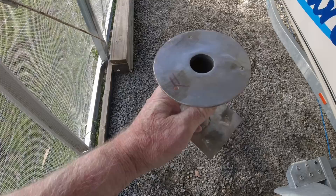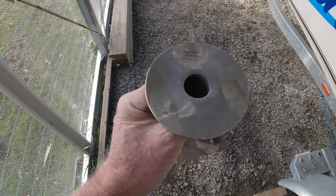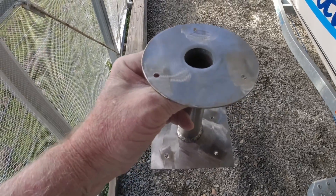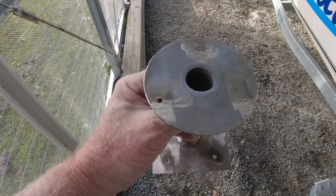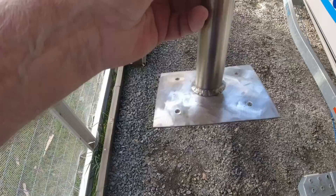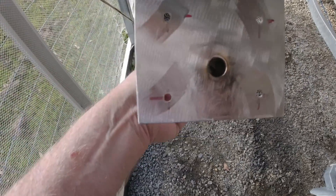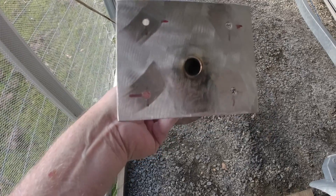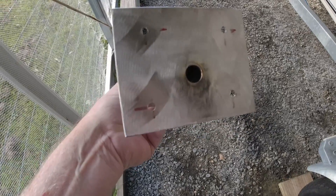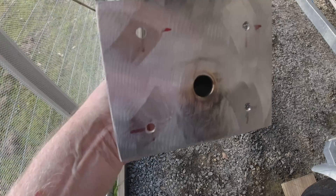I've drilled the holes. There are three holes in the top and the 'F' marks the front — you need to keep the antenna orientated as close as possible parallel to the centre line of the boat. Four holes in the bottom to bolt it onto the stainless steel frame. Unfortunately I only had a cheap step drill for the bottom centre hole and it didn't go real well on the stainless steel, but it's big enough — it'll be fine.